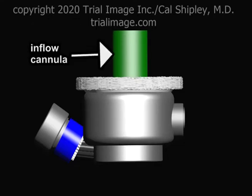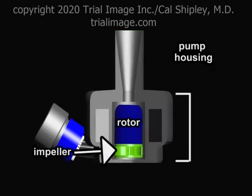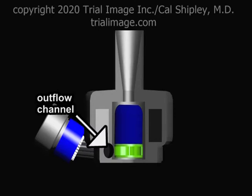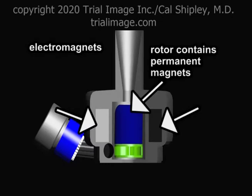On top of the pump is the inflow cannula, a hollow metal tube through which the pump receives blood from the left ventricle. The pump housing contains a rotor, which is attached to an impeller. The impeller drives blood into an outflow channel. The housing contains electromagnets, while the rotor contains permanent magnets.